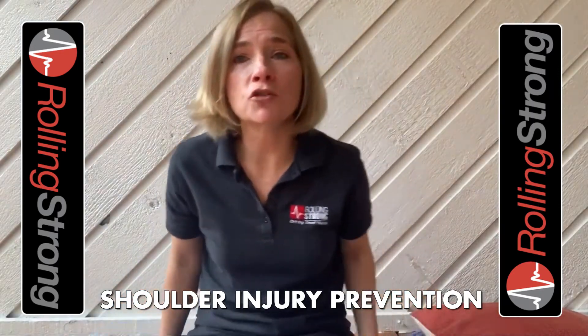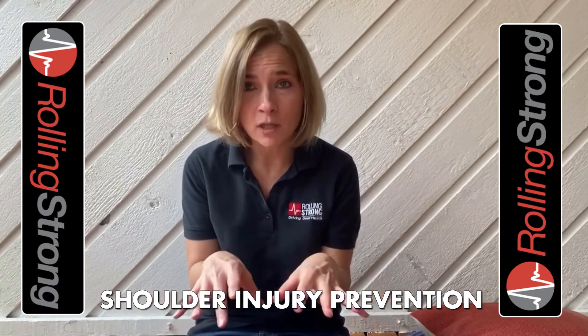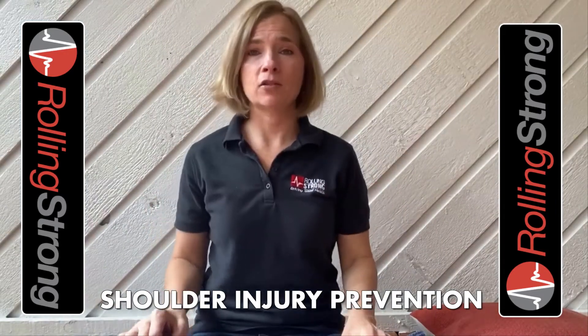Number one thing that you can do to prevent shoulder pain is to have good posture. And I know I talk about this all the time with the neck and the back, but it's the same thing. We want to keep those shoulder blades back, we want to keep that head back. We spend so much time hunched forward or rounded that we have to keep everything back. So we want to keep that head back, keep those shoulders back, and we don't want to have that forward head, where it's kind of like a turtle.